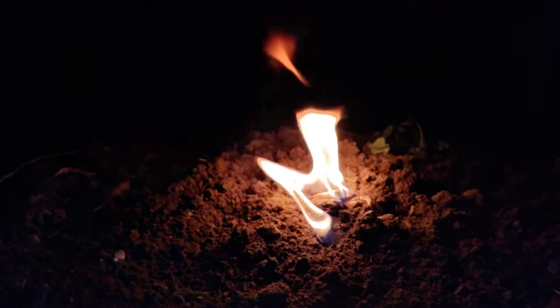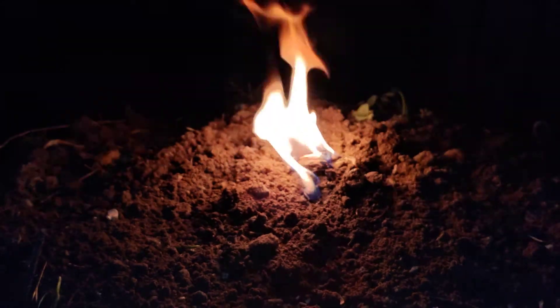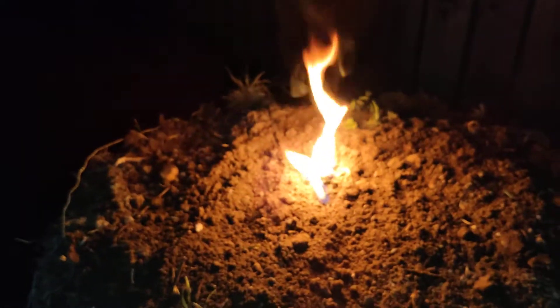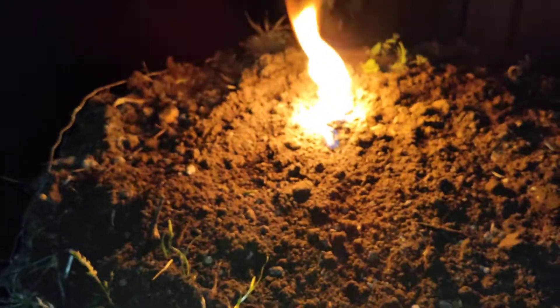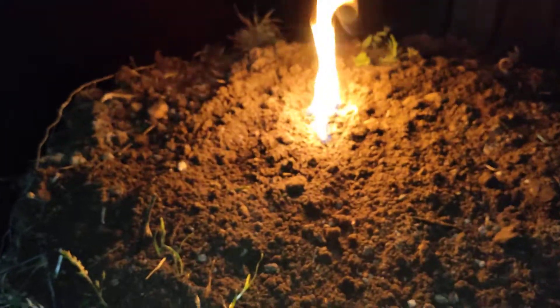Right now we're at three minutes and 25 seconds in the video and it's still burning really well. I definitely have to say this is working just fine. This is definitely enough fire to get some kindling burning, and then you can add bigger wood as it burns and gets hotter.